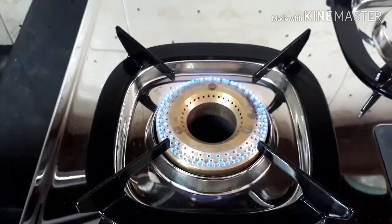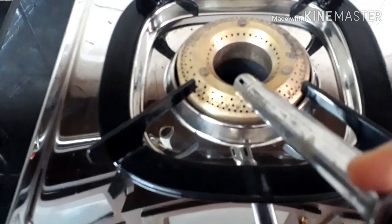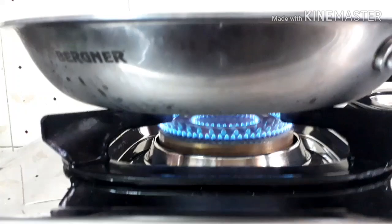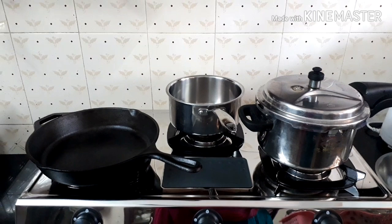We had a doubt whether it was an issue with the gas stove or if it was normal. We found that after keeping the pan, it lights properly. As we were doubtful, we called Butterfly and a technician came and checked the stove. They told us the gas stove is designed that way to avoid gas wastage — after keeping the vessel, the inner portion also gets fully lit. We were happy, as the burners are very efficient and help reduce cooking time.